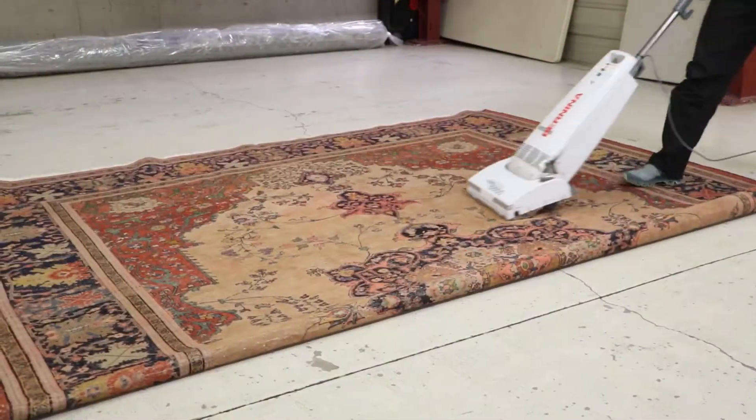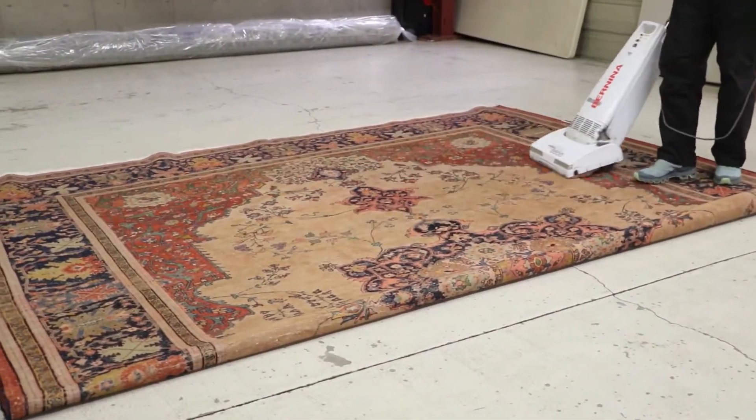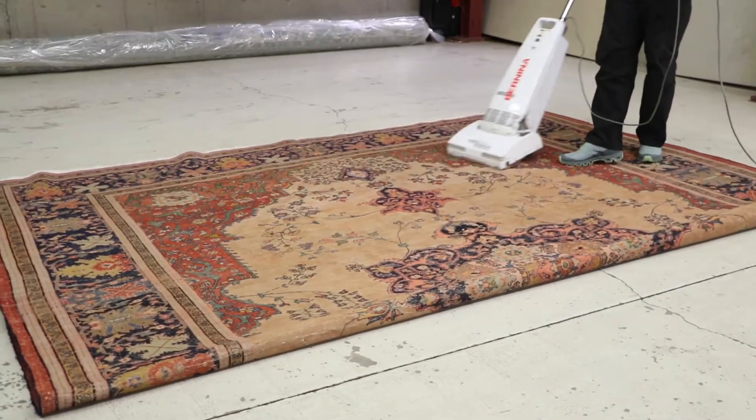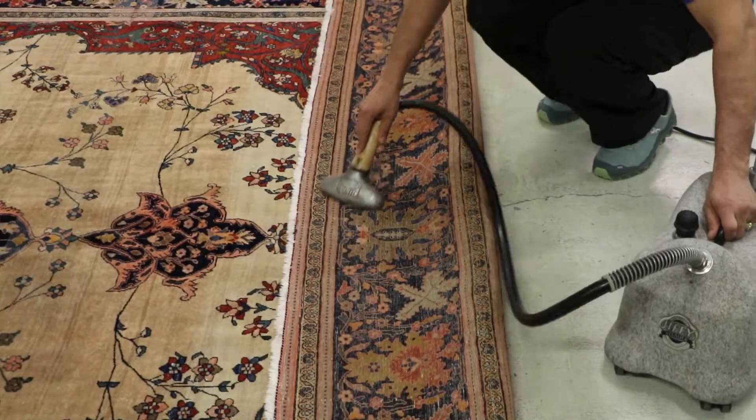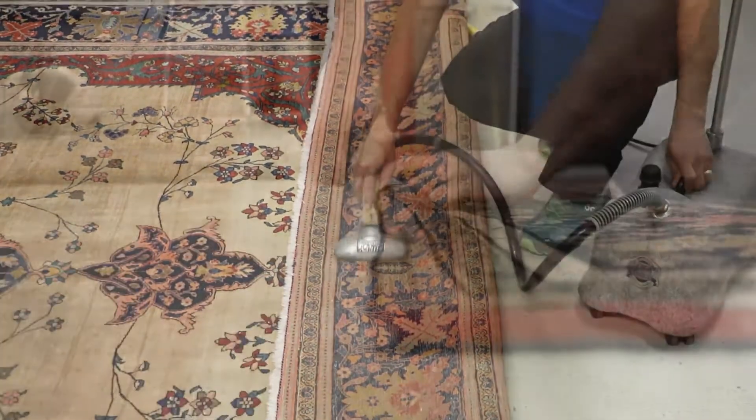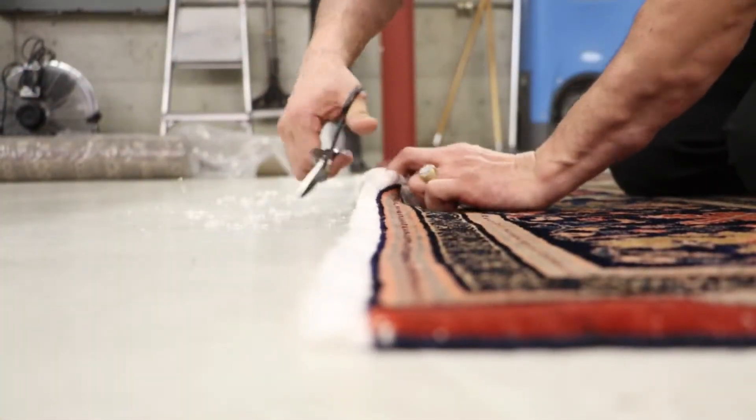After drying, we inspect your rug and fringes for spotting or additional repairs needed. In our repair facility, our specialty rug fringe serger replaces worn and frayed fringes or edges exactly as they were when the rugs were new.